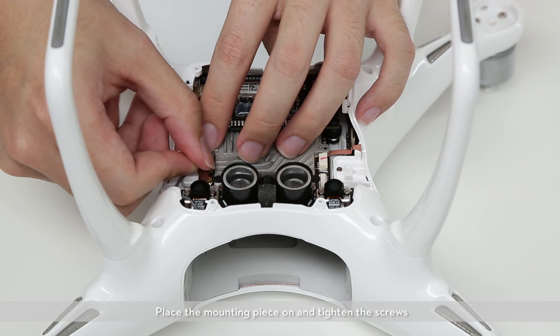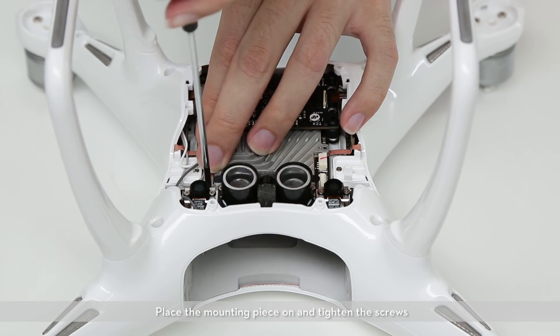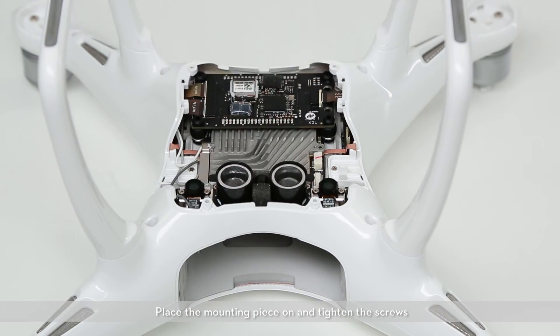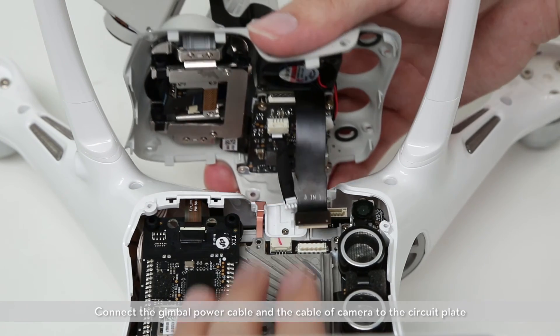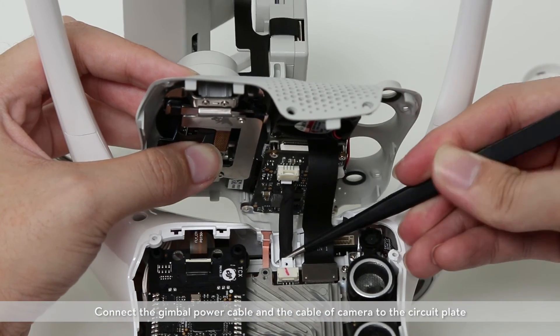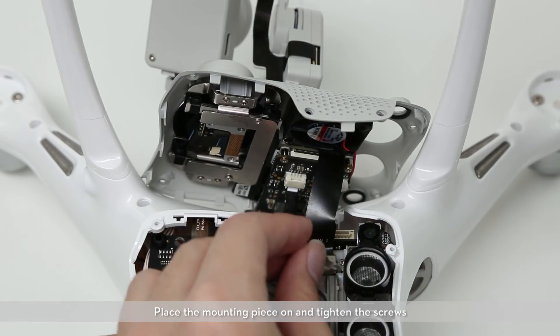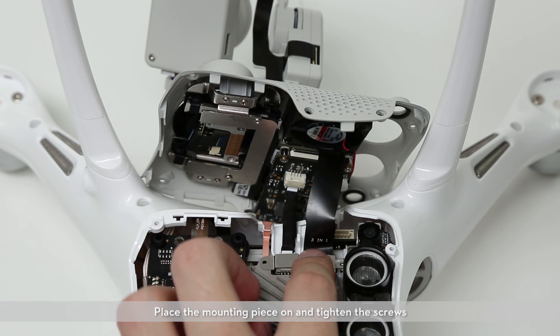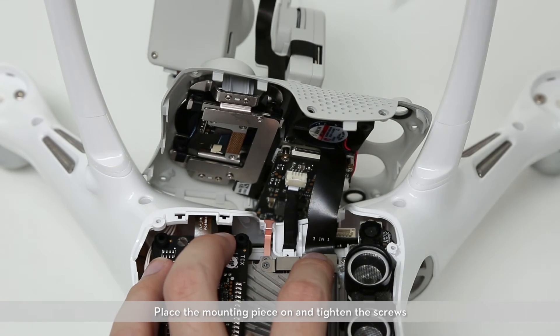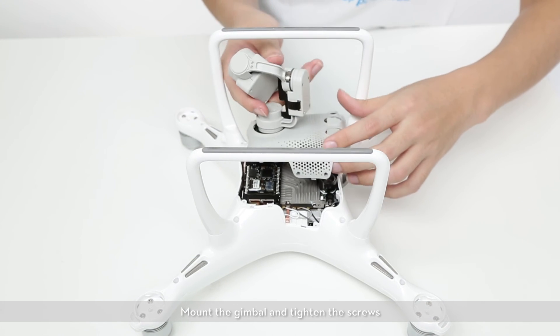Place the mounting piece and tighten the screws. Connect the gimbal power cable and the cable of the camera to the circuit board. Place the mounting piece on and tighten the screws. Mount the gimbal and tighten the screws.